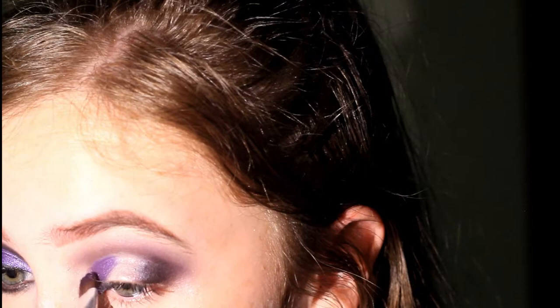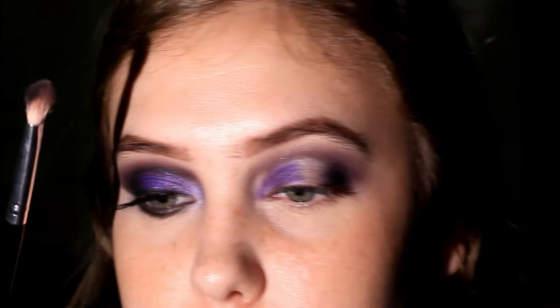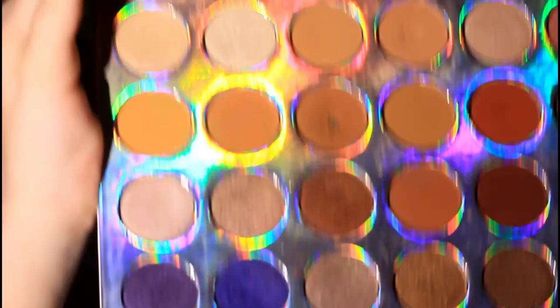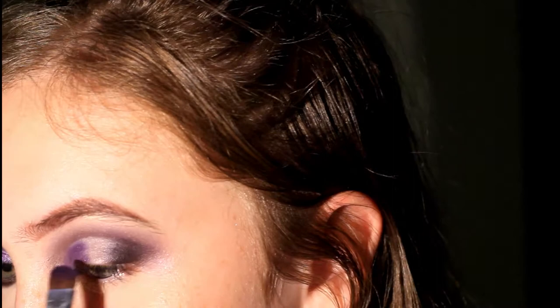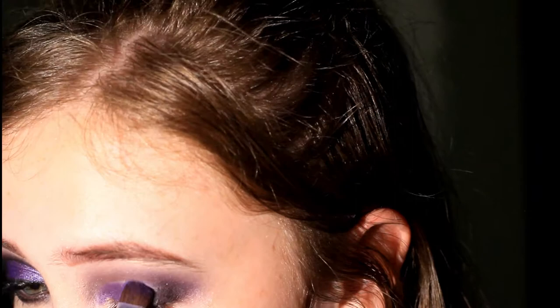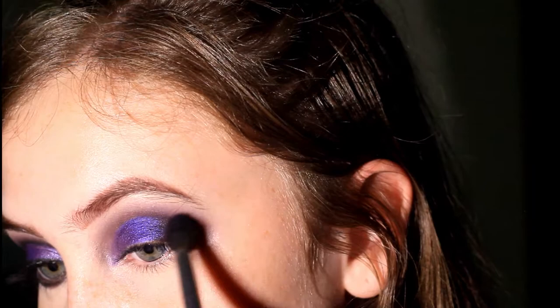I'm also taking this into the inner tear duct area. I can see I've missed a spot of the other matte purple so I'm just going to take whatever's left on the brush and blend it there. Now I'm going to be taking this bluey purple on the flat brush and placing it on the concealer where we haven't put anything yet, blending it with the other color a little bit. Then I'm taking that dark purple again, patting it on the outer V and slightly blending it. I'll take the blending brush again to make sure it's all seamless.